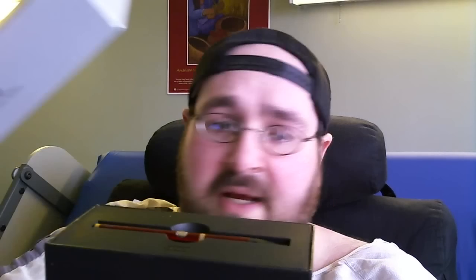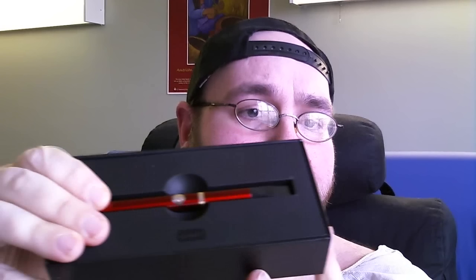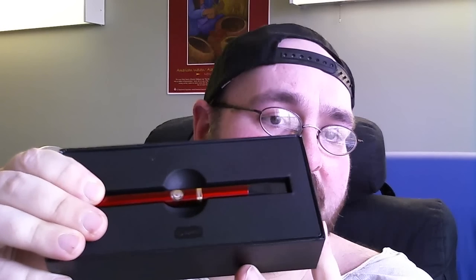When we open up the box — which is a very cool-looking box, great design — this is the actual unit. Very nice-looking unit. The design is really cool. You get what's called a tank setup.